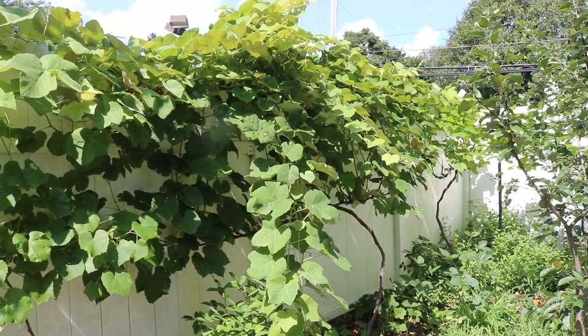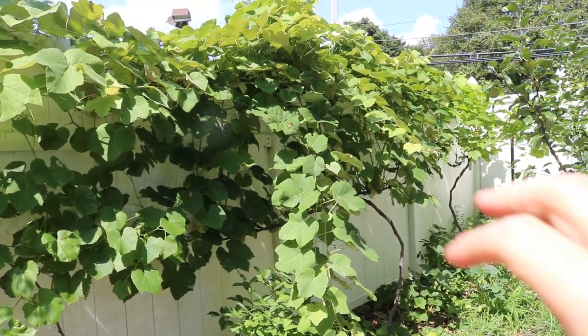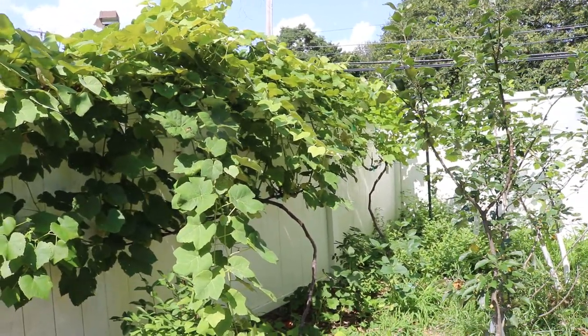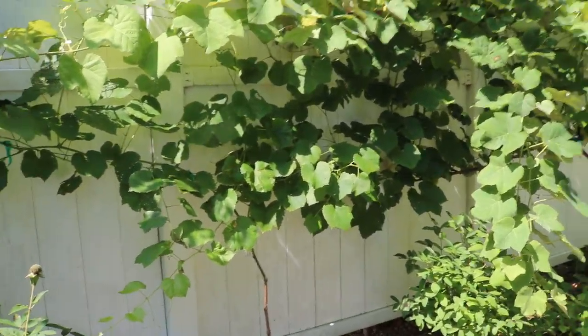Everyone, this is Ross and today's video I want to talk about the grapevines. We're gonna do a little bit of a harvest down here at the end — this guy is fruiting for us — and also talk about what goes into this whole process of growing grapes in a backyard setting.